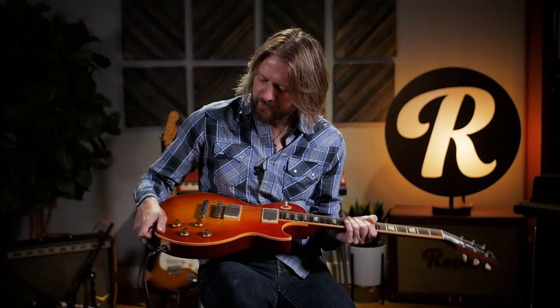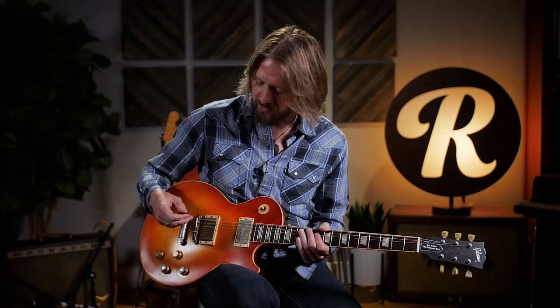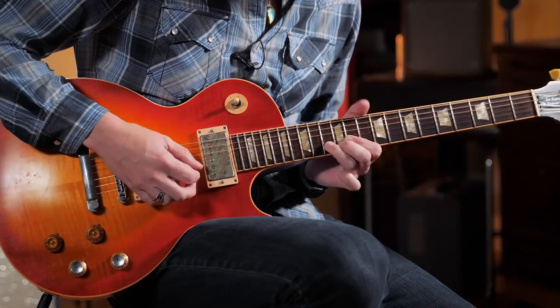I've discovered that this guitar has a pull switch on the tone button on the bridge pickup. When you pull it out, it seems to turn off the out-of-phase effect and you have the regular Les Paul sound. When you engage it, that's when you hear the out of phase — that mid-range or treble sweep, that nasally kind of tonality that comes through.